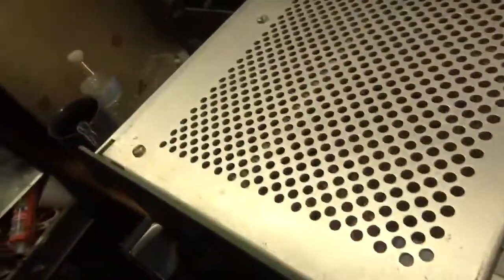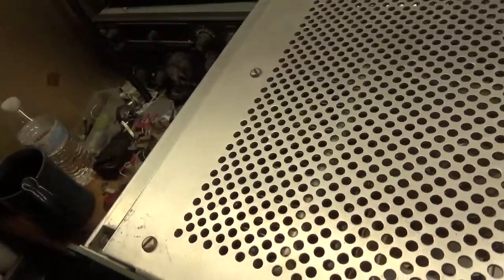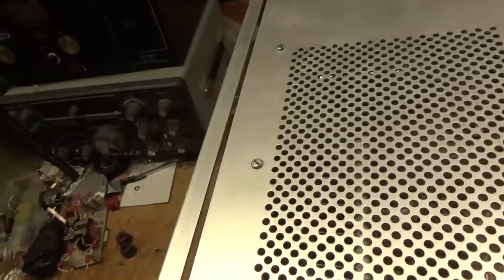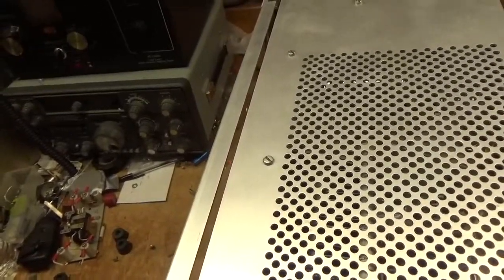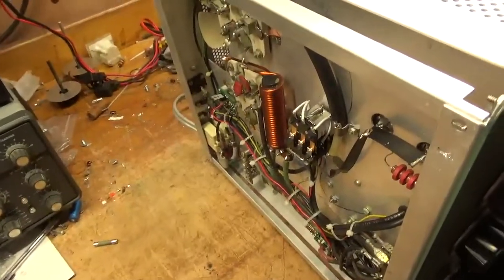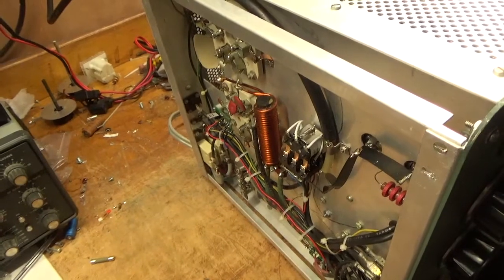I'll be making another video after this of an AL572 I did — a customer wanted me to make a video. I have a whole pile of boxes to get to, one at a time. I don't like to rush; I don't want any issues after it leaves, so I make sure everything is perfect.